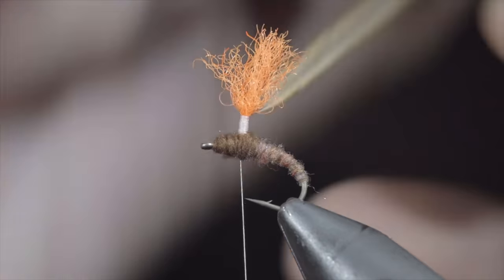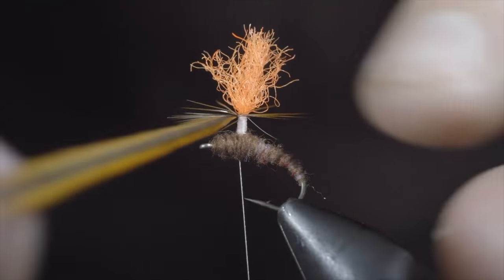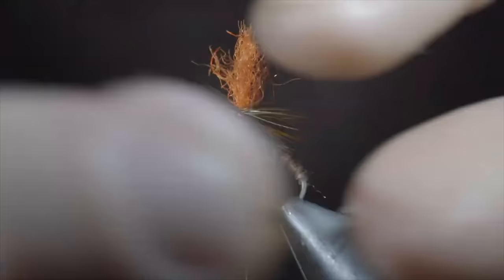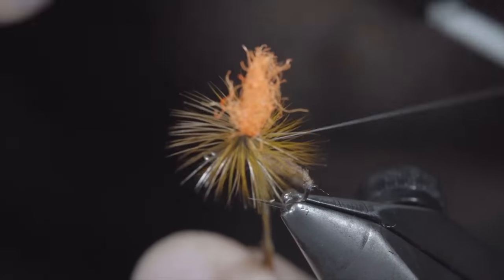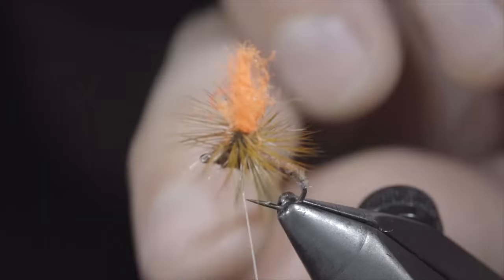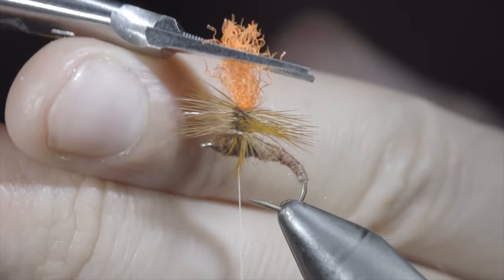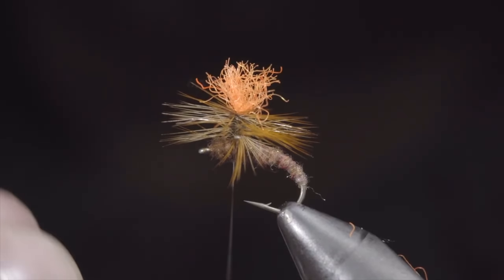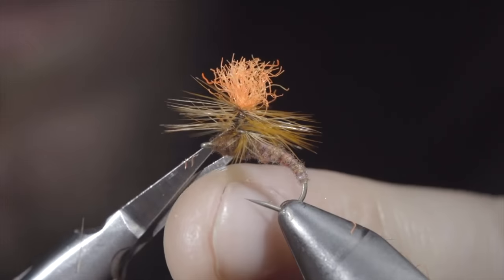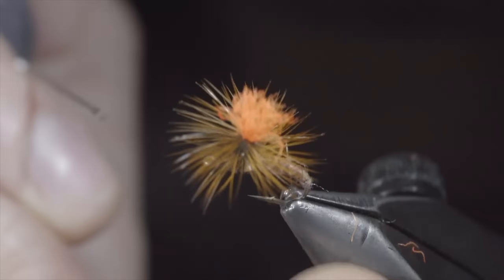Grab your saddle feather and begin to hackle it around the post in close touching spirals until you reach your thread. If you find your hackle is a bit sparse, you can tie in two feathers. Once complete, secure in place, trying to prevent trapping any fibers beneath, and snip the excess free. Trim your para-post to length, and color in your thread to match whatever body color you decide on. Snip the excess free and clean up any trapped feathers. And this is the Clink Hammer.